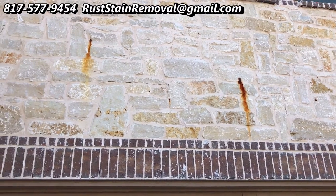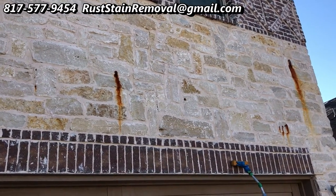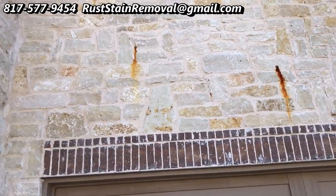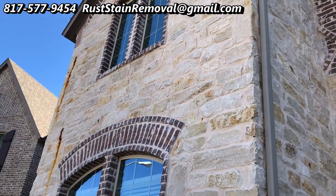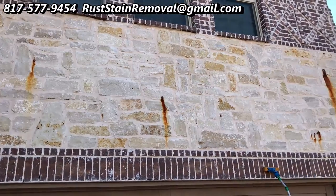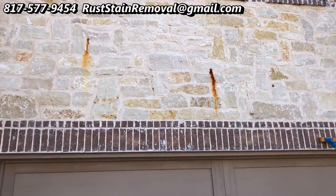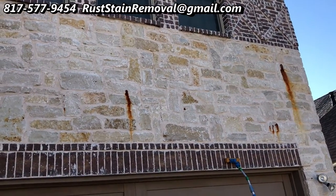Good morning. This is Wayne with Specialized Maintenance Rust Stain Removal. Today, we're looking at a house that has some stone on it that has some iron in the stone. You can see it's quite prominent here. We're trying to sell this house, and it doesn't sell well with these stains. So what we're going to do is remove these stains — we're pretty excited, super excited, that we get to help these people out.